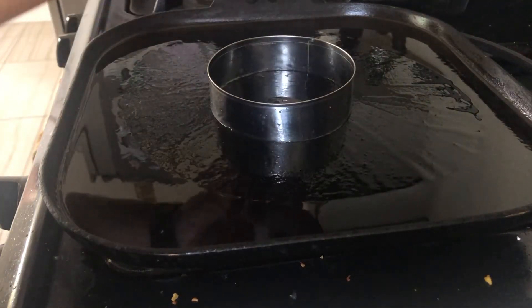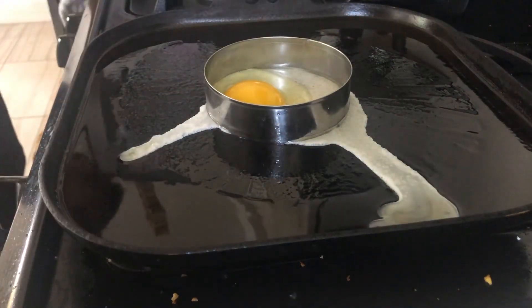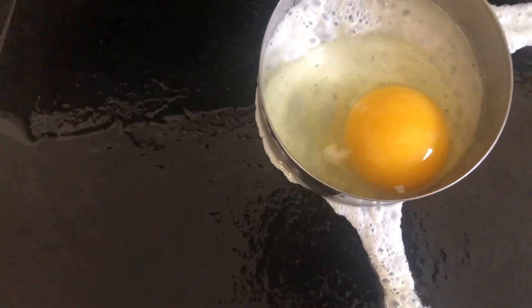Next, you're going to prep your eggs. I am frying up an egg. I'm just using this circular mold just for photo purposes — you don't have to do this. You could do scrambled eggs, soft-boiled eggs, or fried eggs like I did.